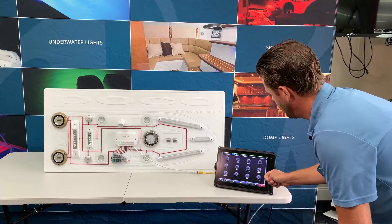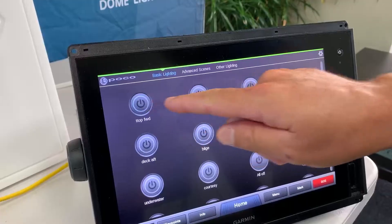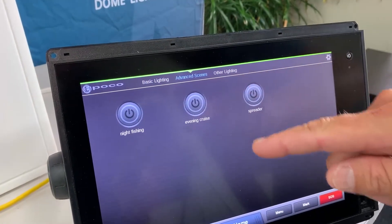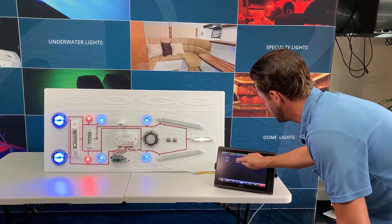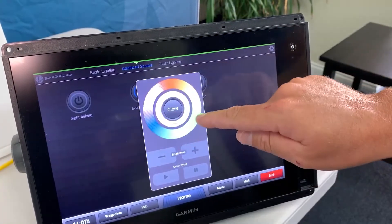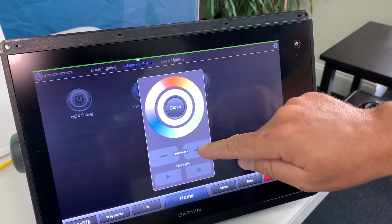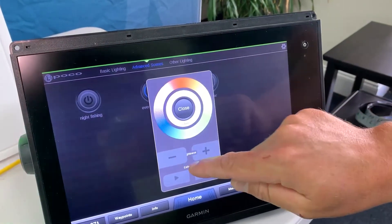So with the clean, simplistic interface, I can control individual sections of my boat and I can also do advanced scenes, which control several areas of my boat. If we hold down on our widget, we get additional functionality, including color changing and adjusting dimming.